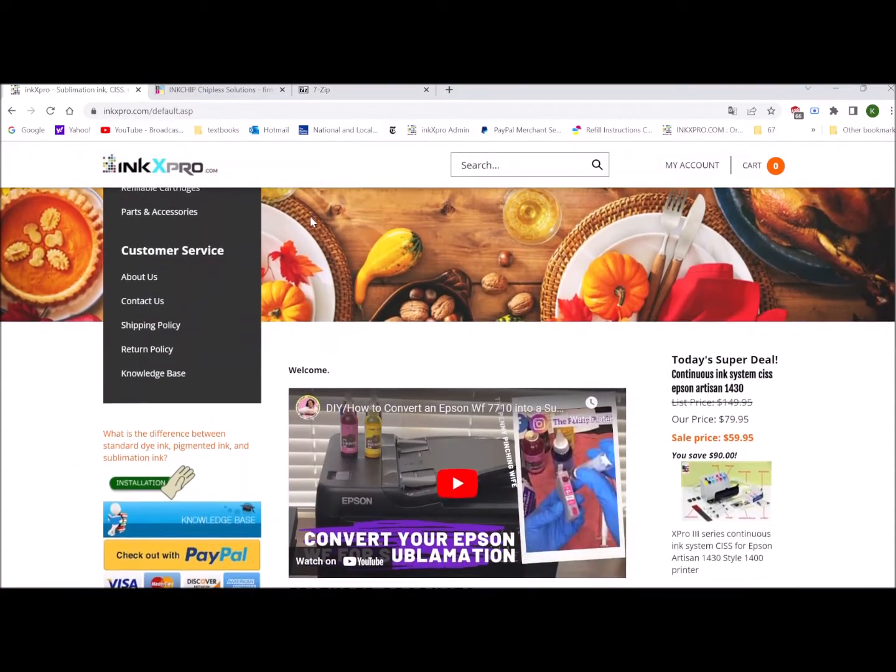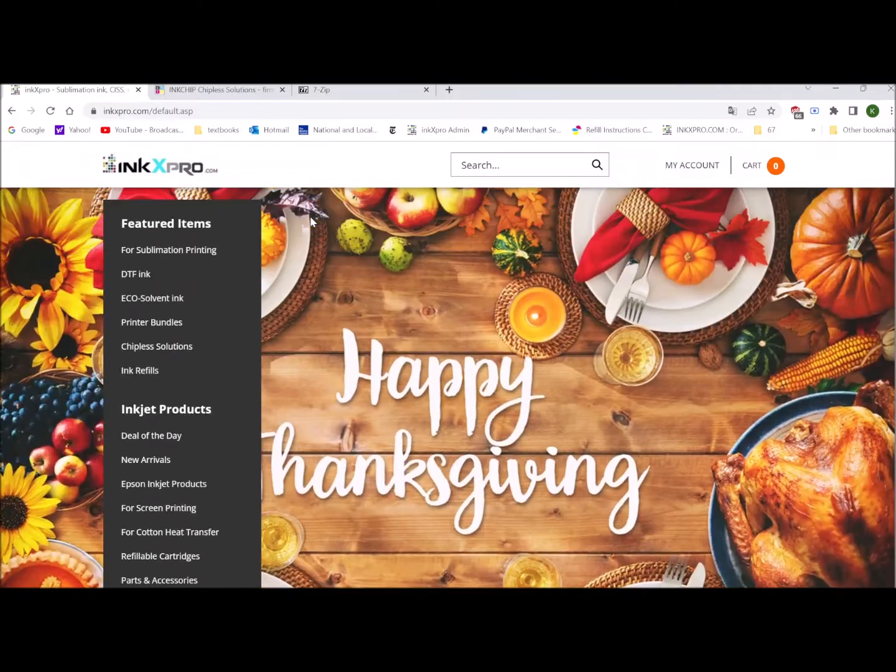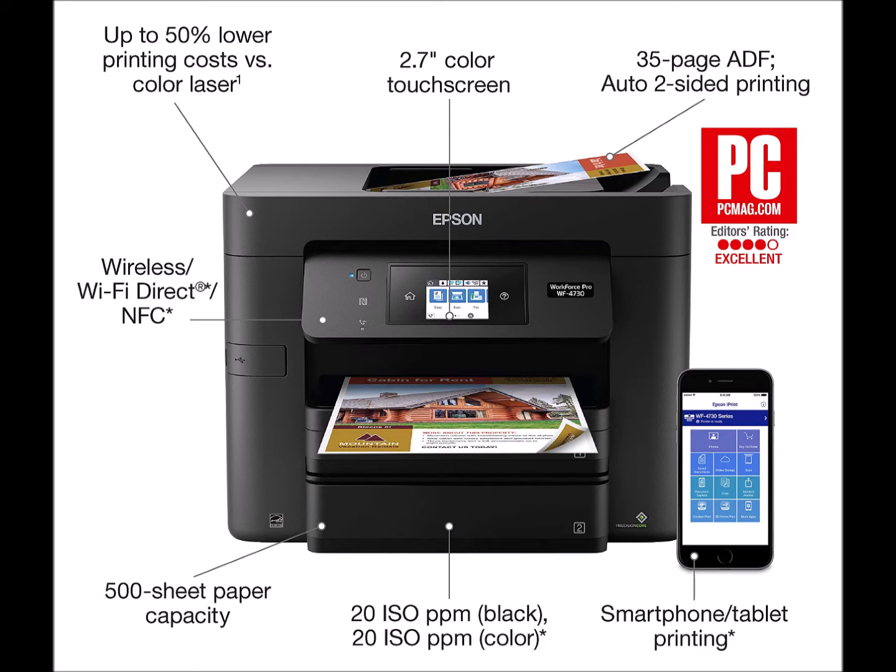Hey, this is Andy from INX Pro. In this video, I'm going to show you how to install the chipless software for the Epson Workforce 4730 or 4720 printer.